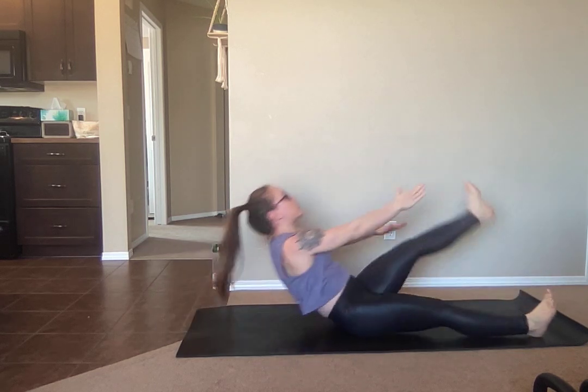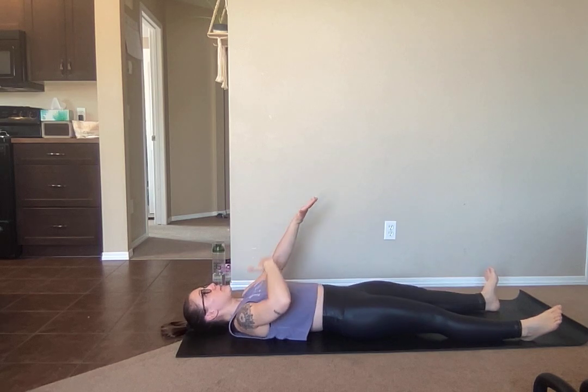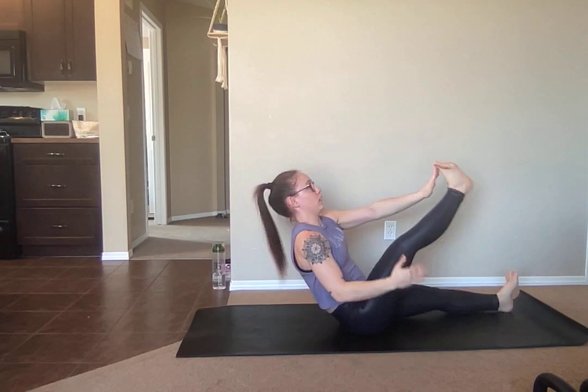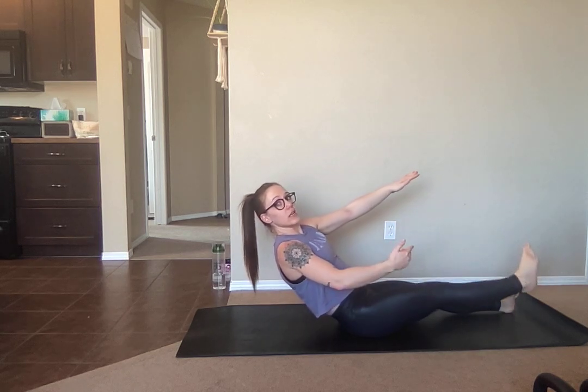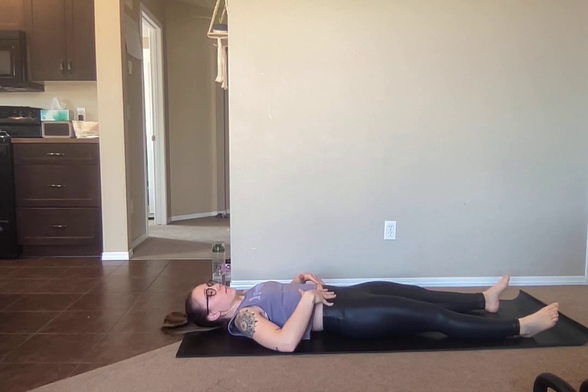Slowly lower back down. That slow lower is going to make it more challenging, especially if you can lead out of your sternum. So as you come up, you are leading through the chest to the breastbone versus leading out of your forehead and crunching your way up, if that makes sense.